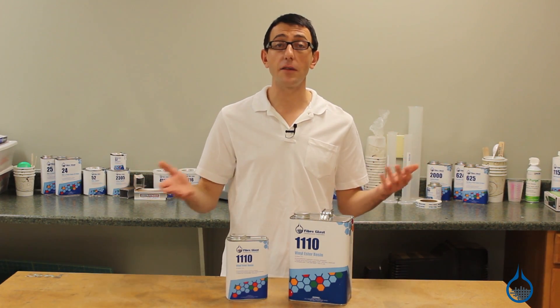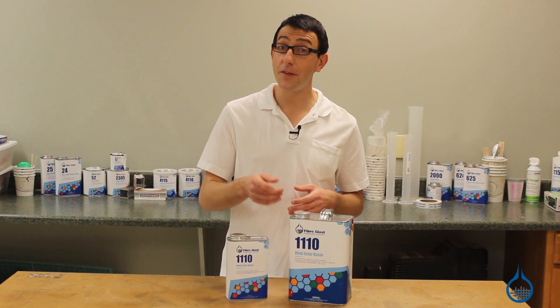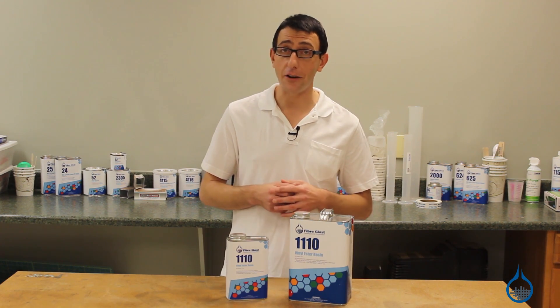Thanks for watching fiberglass on YouTube. Be sure to check out our number 1110 and all of our other resins on fiberglass.com. If this video was helpful, subscribe to our channel and like this video.